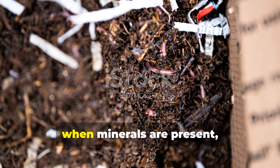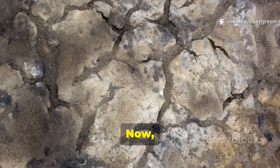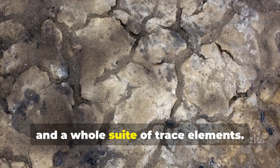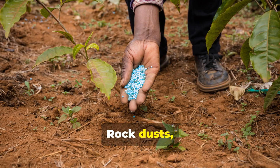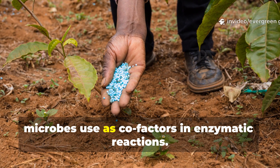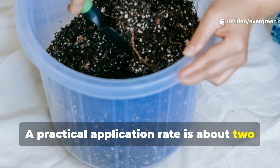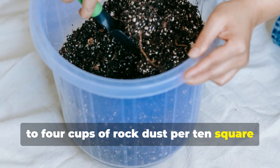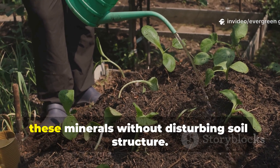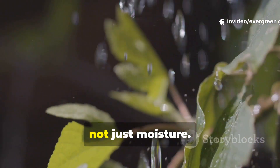Microbial diversity really explodes when minerals are present. Microbes simply cannot function without minerals. Dead soil is often depleted of things like calcium, magnesium, iron, and a whole suite of trace elements. Rock dusts such as basalt or granite dust provide slow-release minerals that microbes use as cofactors in enzymatic reactions. A practical application rate is about two to four cups of rock dust per ten square feet of soil, applied once or twice per year. Watering afterward helps microbes access these minerals without disturbing soil structure. Water is the delivery system here, not just moisture.